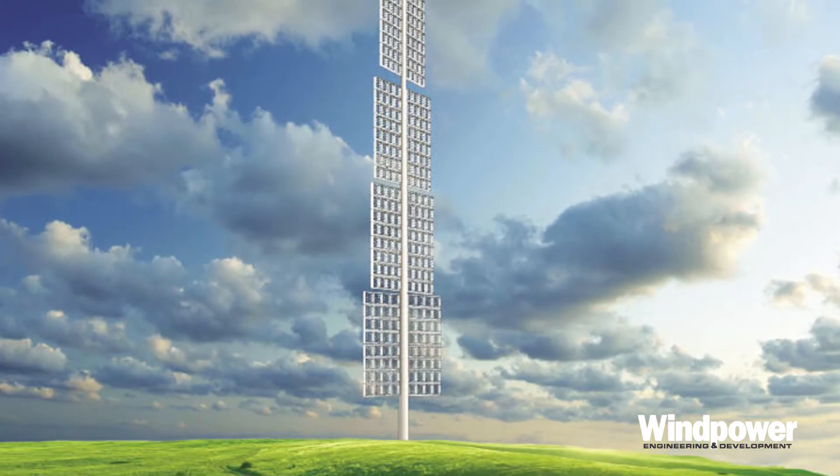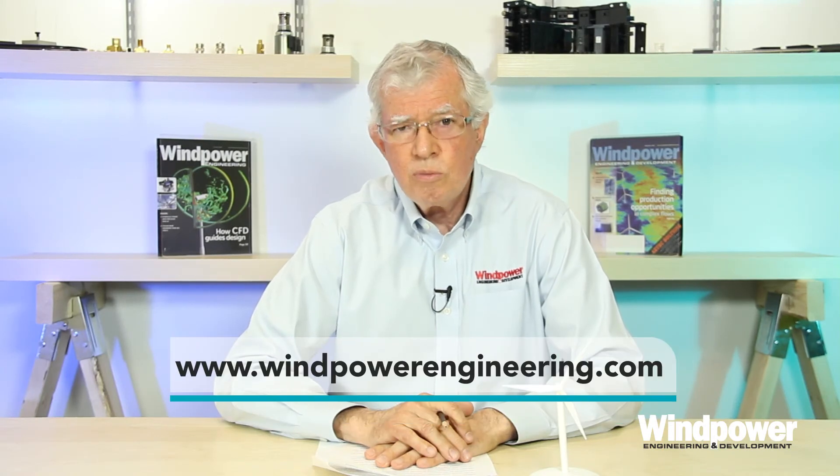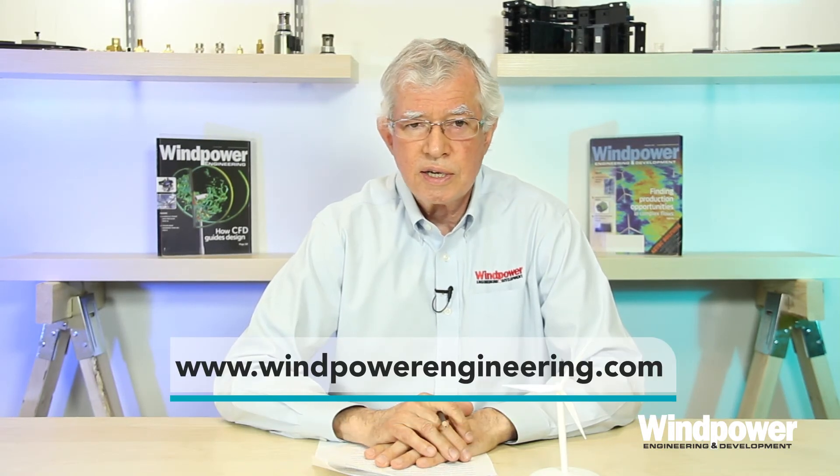Although some inventors tell me they're chipping away at those problems. For example, here's one recent vertical axis design that holds promise for wider use. Well, that's all for now. For more videos, visit windpowerengineering.com.